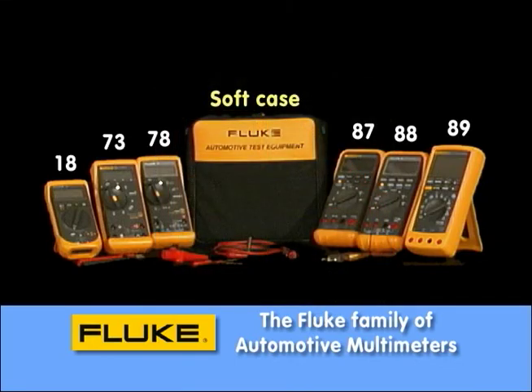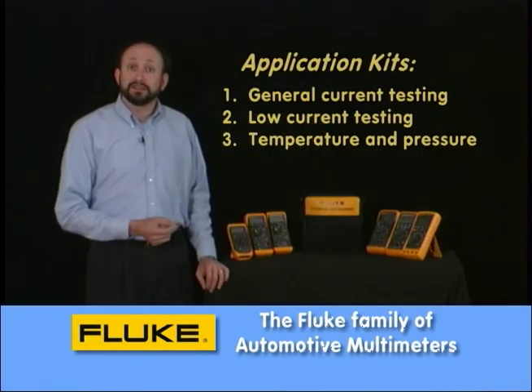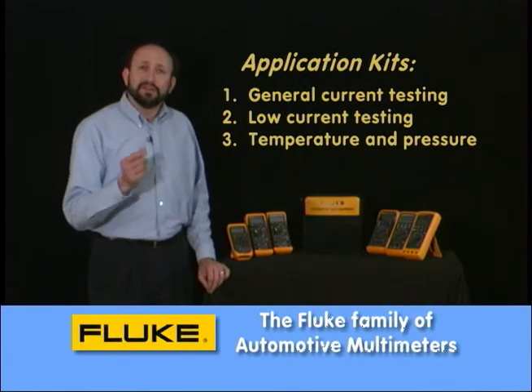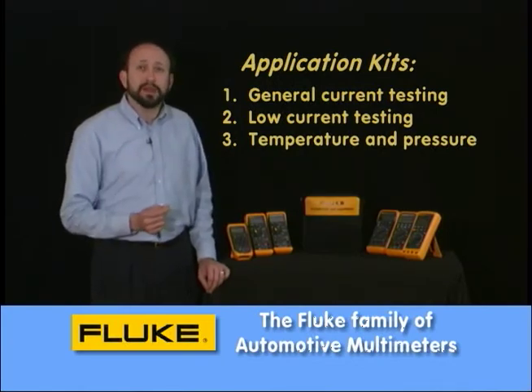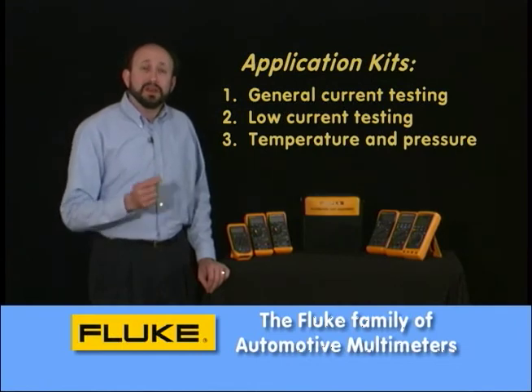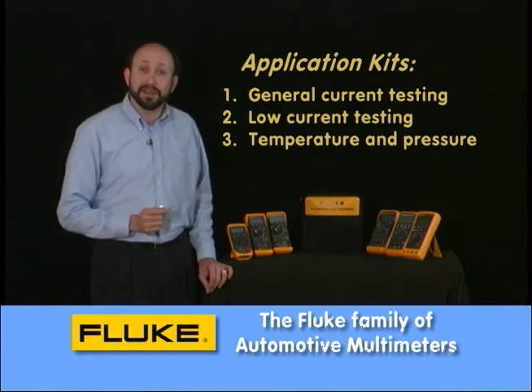We've also put together three application kits. The first application kit deals with current up to 400 amps. Another one deals with low current, down to 50 milliamps in 10 milliamp resolution — great for keep alive memory, fuel pump testing, and all these different things that provide very low currents that we have to monitor over time.